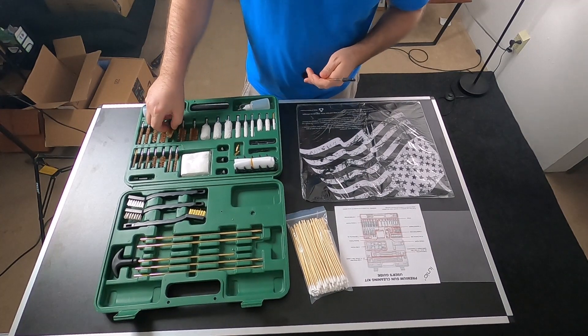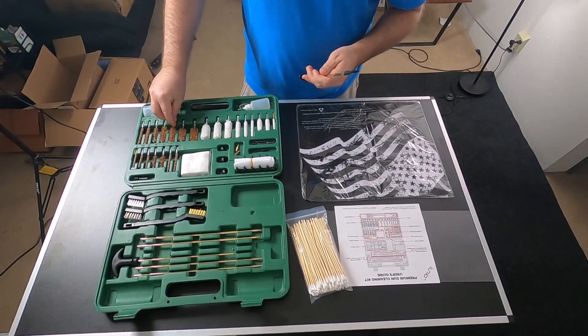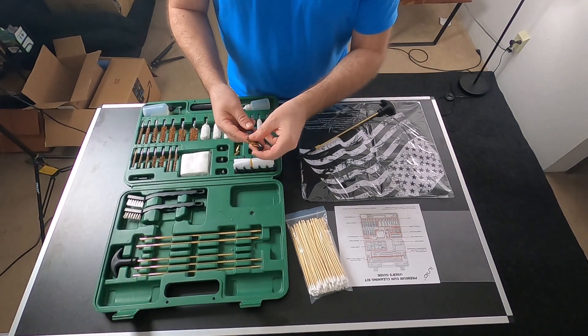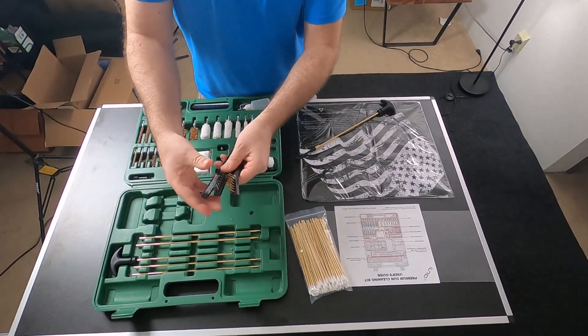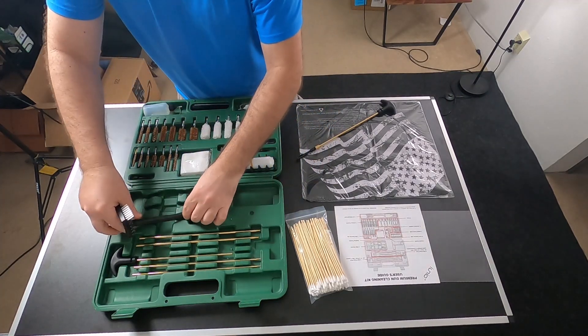Then you have all of your bronze brushes right here in different caliber sizes. So if you're 9mm or if you're working on your .308, whatever caliber you need. You also have your utility brushes with different bristles — from softer to more hard — depending on what you want to clean.